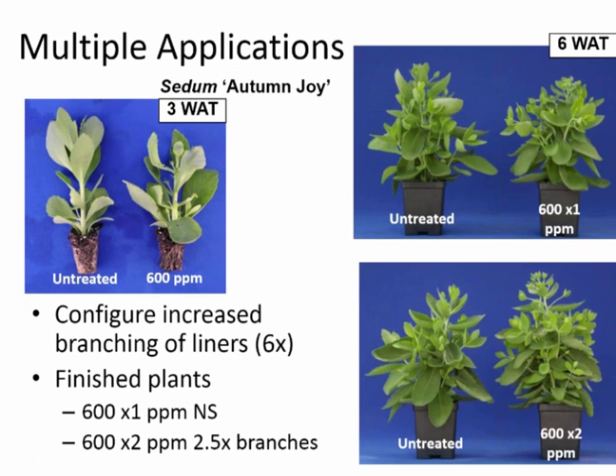When we made a second application about five days after transplanting the liners into the pot, we ended up with two and a half times the number of branches with that second treatment. So multiple applications are definitely recommended, and multiple applications should be part of your protocol for using Configure.